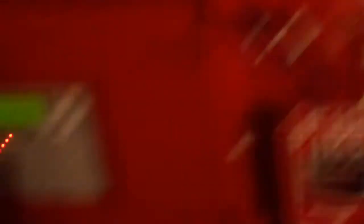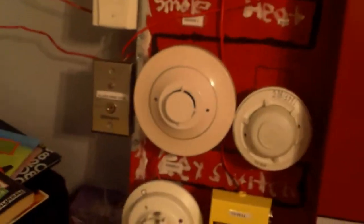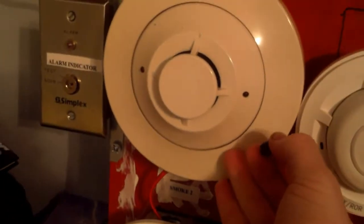Everything's good, so we're just going to go ahead and reset the system. The system's now reset, and to end the video off, we're going to activate with code 3 and activate the System Sensor 2151. Here we go in 5, 4, 3, 2, 1.